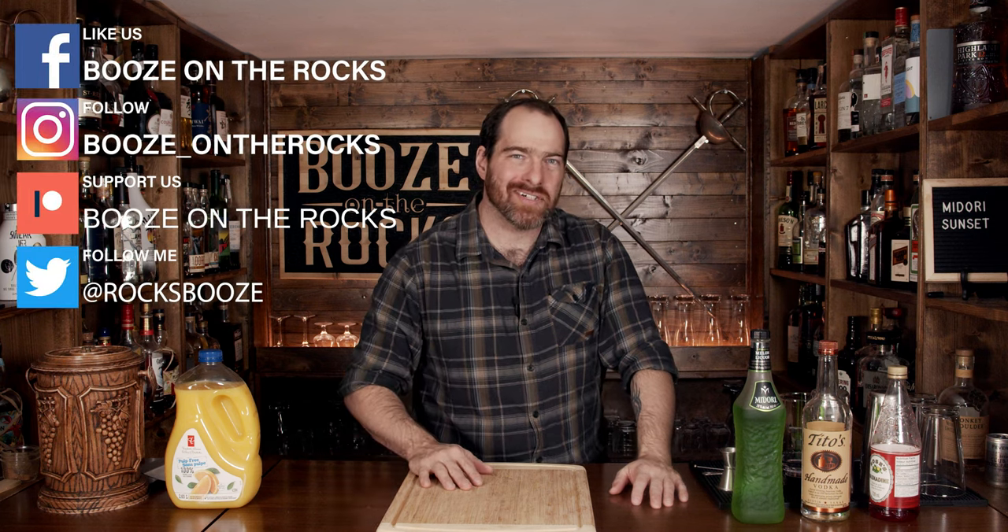Welcome back to Booze on the Rocks, where we make cocktails for everyone. My name is David Edwards, and it's great to have you here today. We're going to make a Midori Sunset. This is a simple layered cocktail that's perfect for any time of the year to give you those tropical vibes. You just need a couple of ingredients, so let's talk about those.